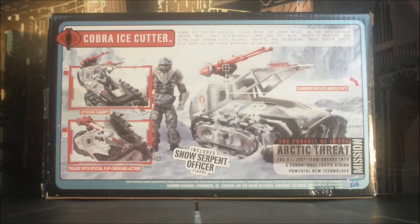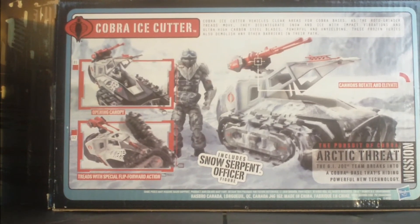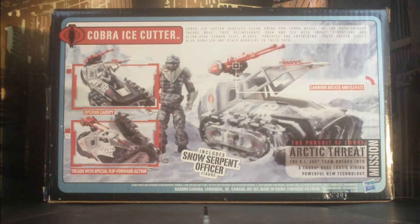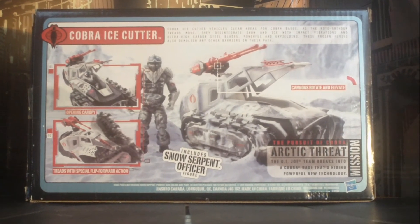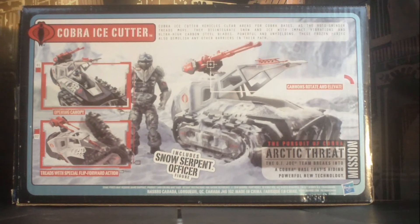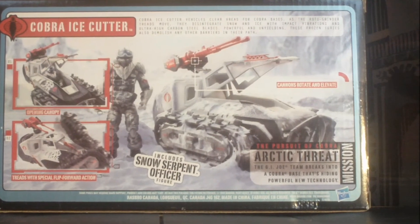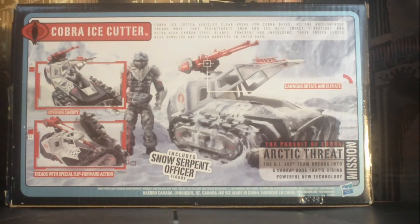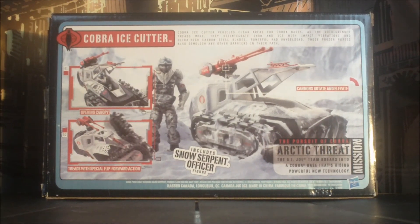Let's check out the back. Typical Hasbro — my Snow Serpent Officer looks nothing like that. Cobra Ice Cutter vehicles clear areas for Cobra bases. As the Roto Grinder Treads move, they disintegrate snow and ice with impact vibrations and ultra high carbon steel blades. Powerful and unyielding.